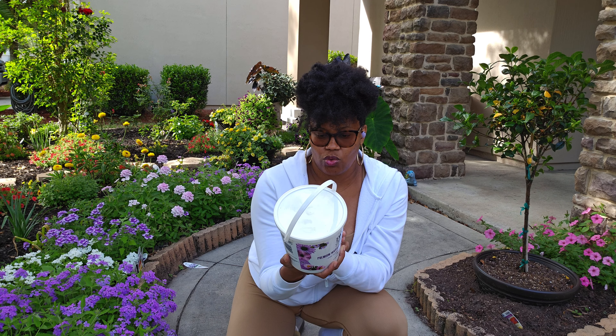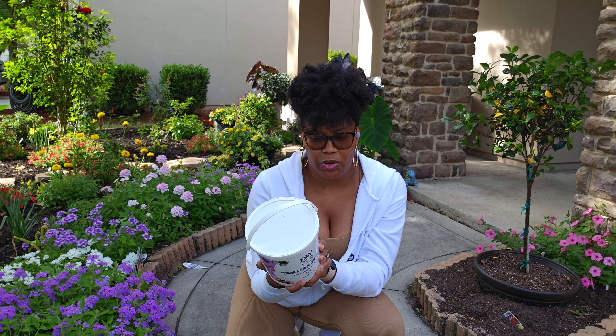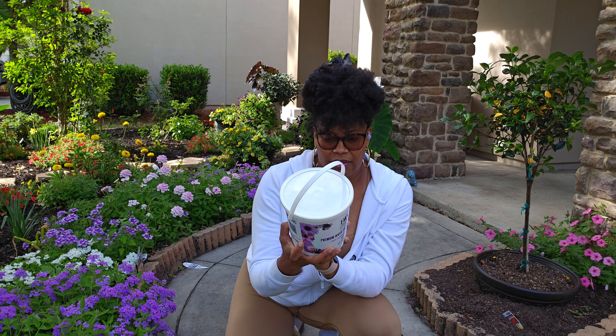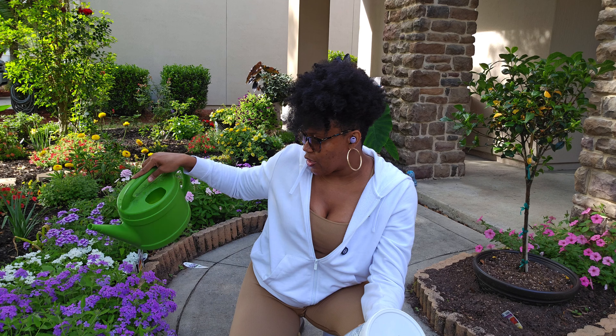The instructions say: in a clean pail or watering can, mix one tablespoon of Proven Winners premium water-soluble plant food with one gallon of water. So I add one scoop to this. The main reason I use this method is because I can get the fertilizer directly to the root of the plant, and since it's expensive I don't want to waste it.